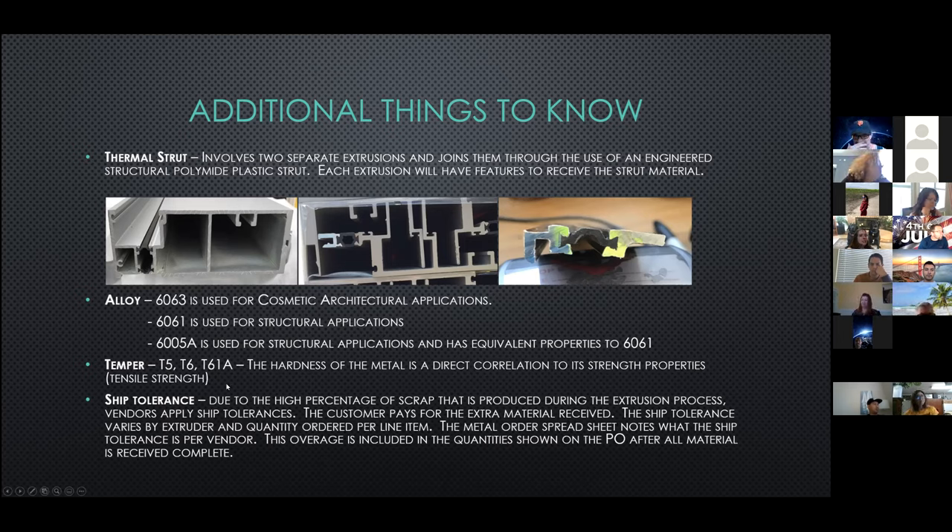Typically the extrusions are T5 or T6, and the temper represents the hardness of the metal in direct correlation to its strength. One thing not on the slide: if you require your material to be stretch formed or bent, the alloy provided to the stretch former will be a lower temper so that it's more ductile for the stretcher to form the material.